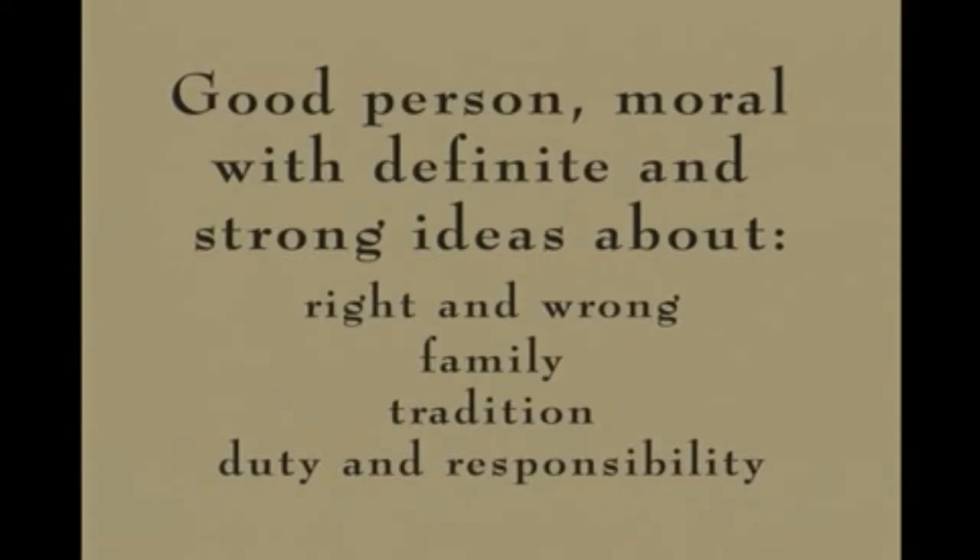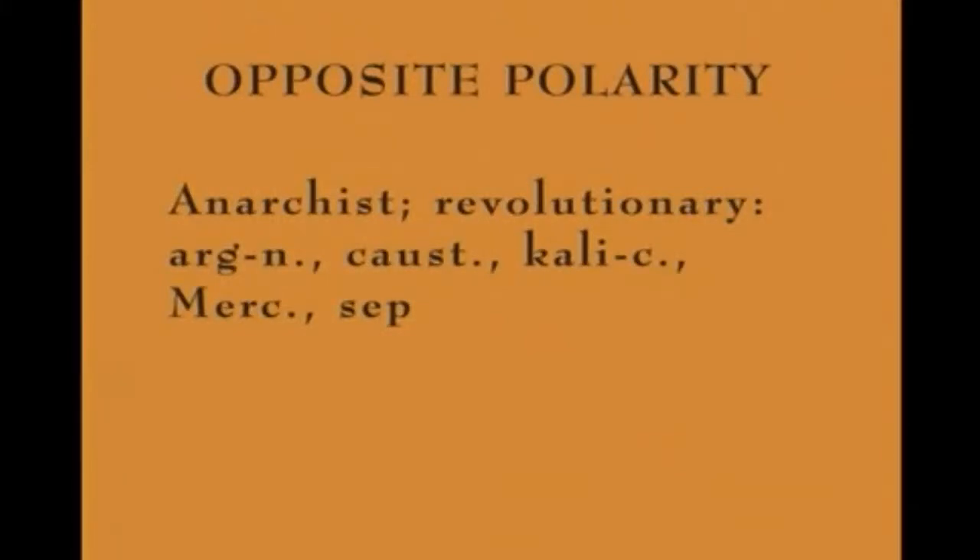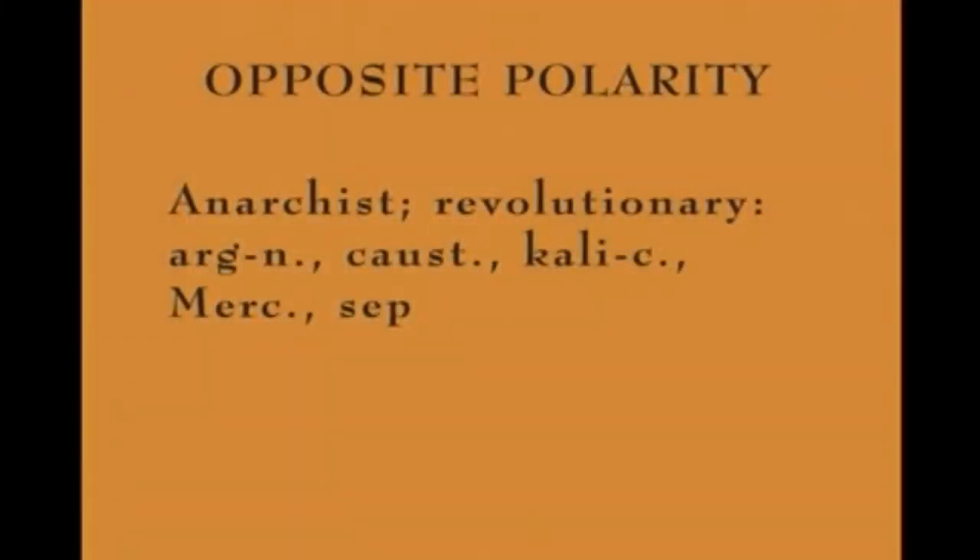The fundamental idea in Kali Carbonicum can be encompassed by a few concepts: the moral — they have definite ideas about right and wrong — family, and outside of family there is the group, the idea of tradition, conservatism, duty, and responsibility. It's really interesting to see the rubric 'anarchist, revolutionary,' and Kali Carbonicum is there — anarchy being an absence of law and order, emphasizing the polarity. The remedy for revolutionary tendencies is actually Causticum, and Causticum is a Kali.